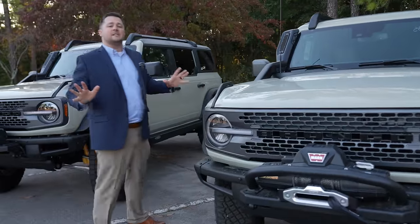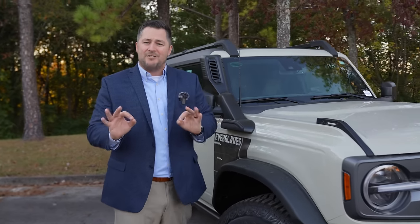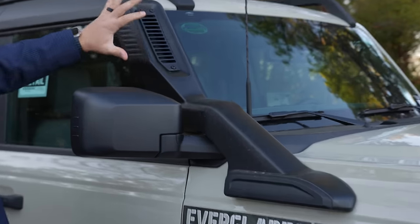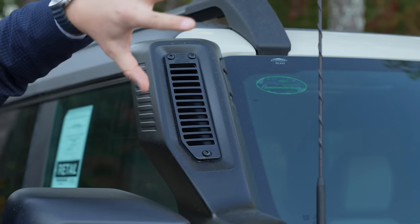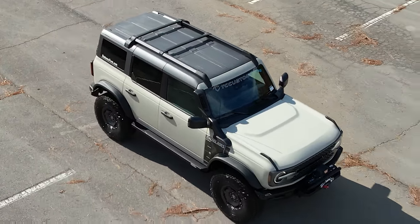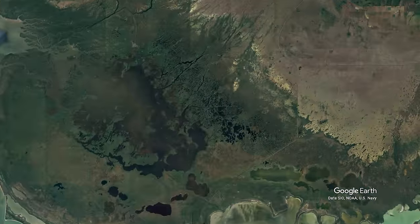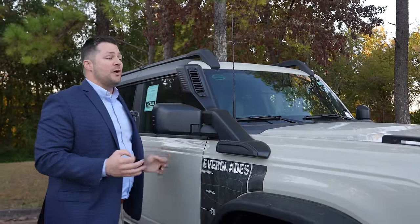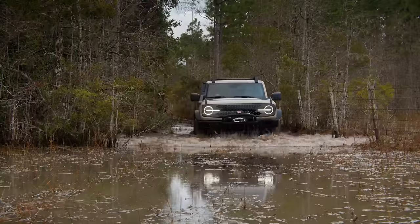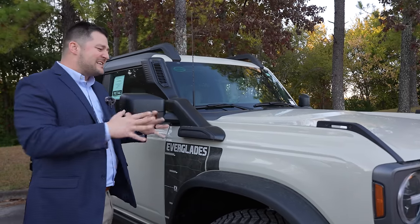The other thing that sets the Everglades apart from a normal Bronco is this snorkel. I've got some very good information you're going to want to stay through the video for. This snorkel does a couple of things. First, the intake for the engine is able to grab cleaner air — so if you're running through the desert with dust kicked up, having this up higher lets the engine run more efficiently. And if you're splashing around in the Everglades, having this intake up here means you don't have to worry about your engine hydro-locking as it sucks in air through the normal air intake.